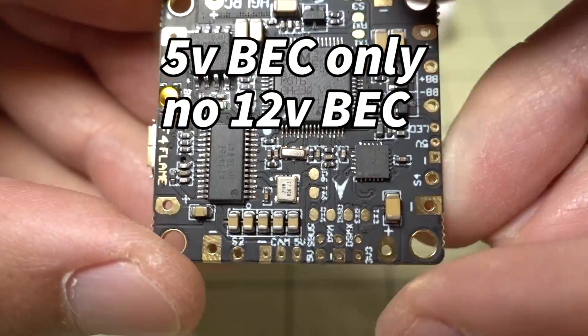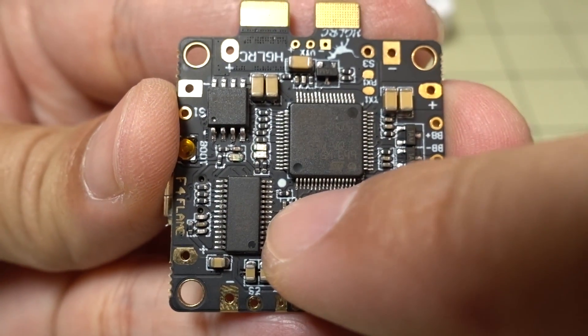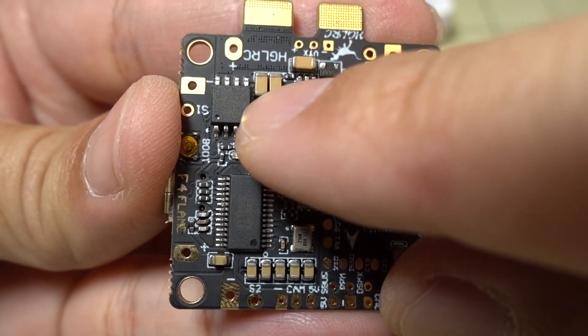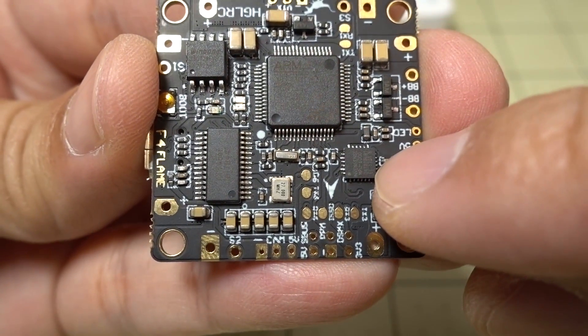On the other side of the board, you've got your F4 chip, your Betaflight OSD chip, a chip for 60 megs of black box data, and then this is your gyro.